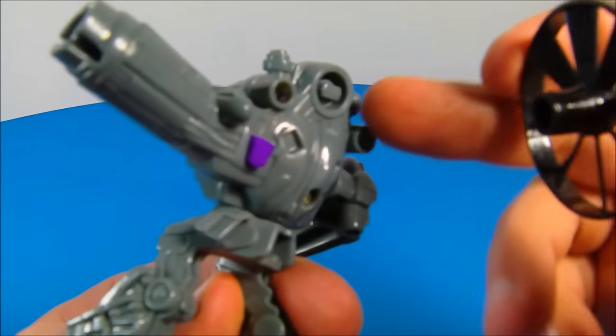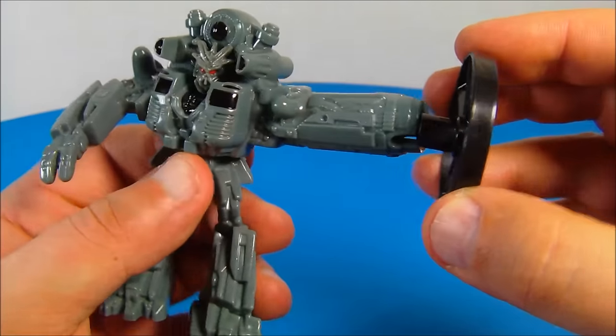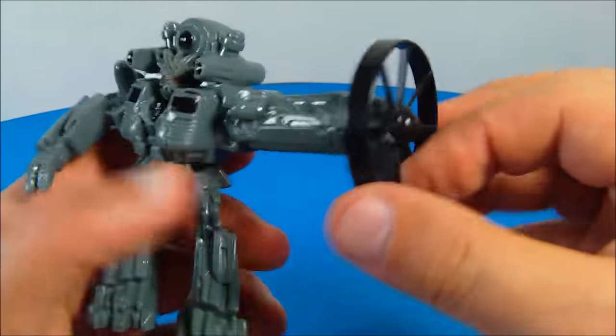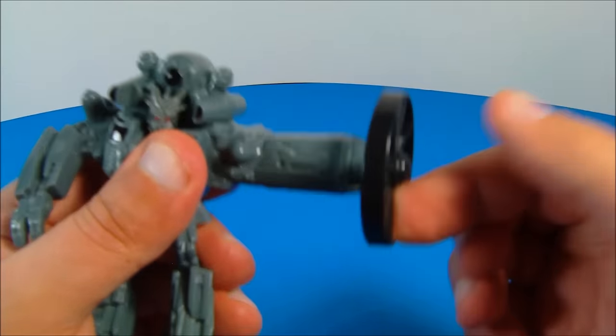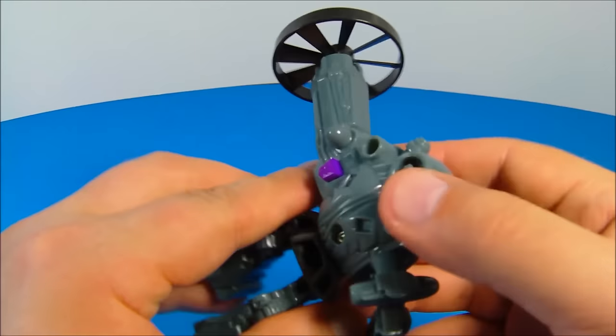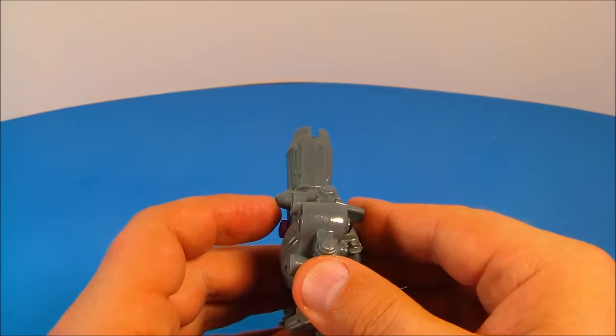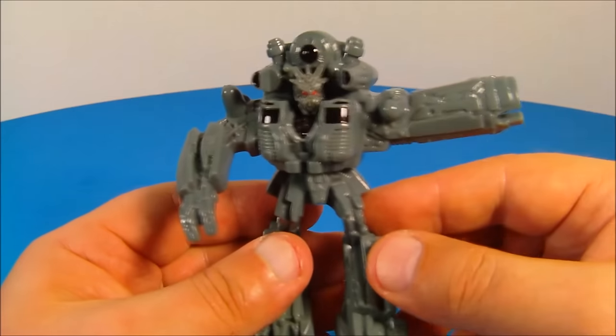His blade sits in the back for storage. You take it, put it in his arm, and wind it up about 8 to 10 times. Then you come back and push the purple button — and it takes off on you. Awesome.